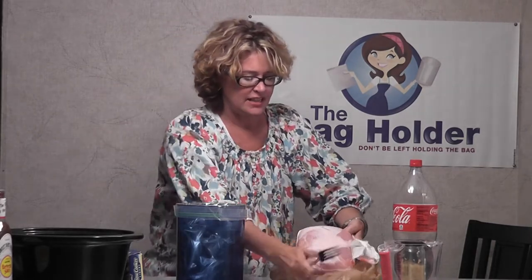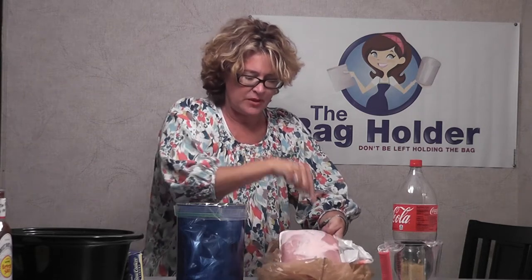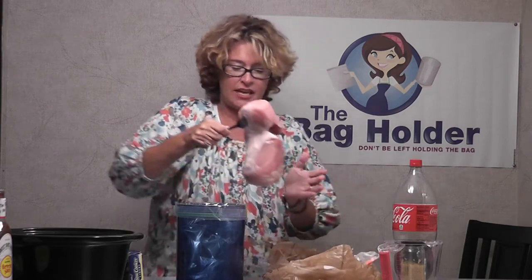I've got my pork roast and I'm going to poke a bunch of holes in it so it can seep in the flavors once I put it in here. If I wanted to, I could take it and put it in the bag holder, but I don't need to because I'm putting it in a crock pot.